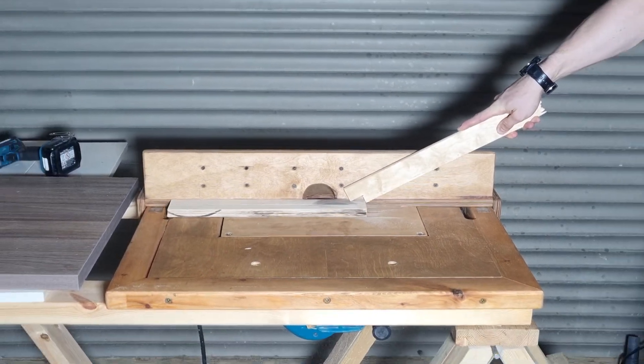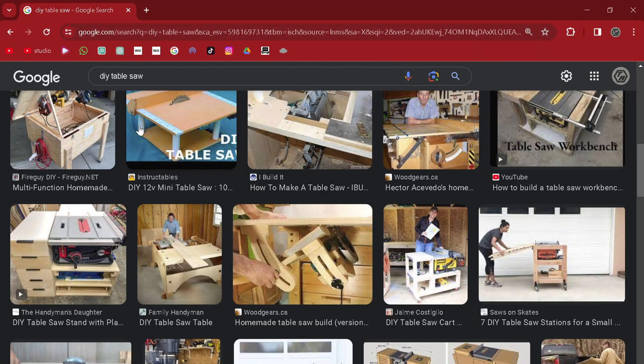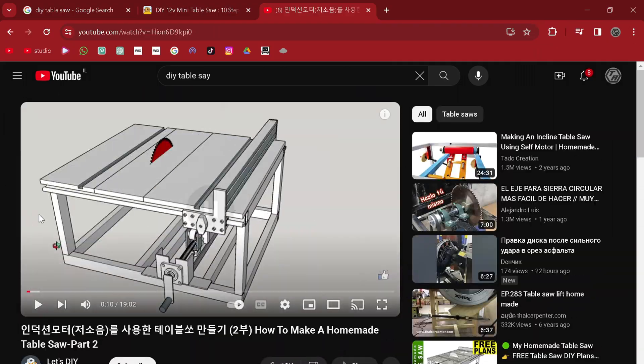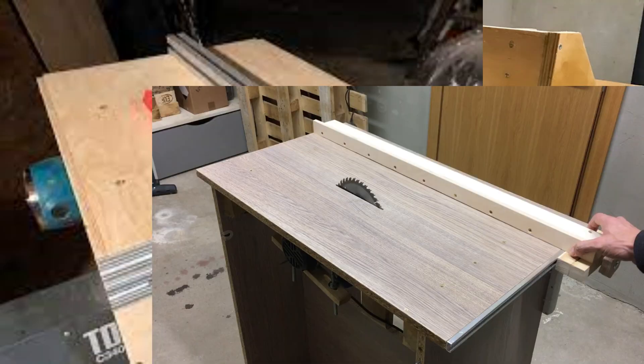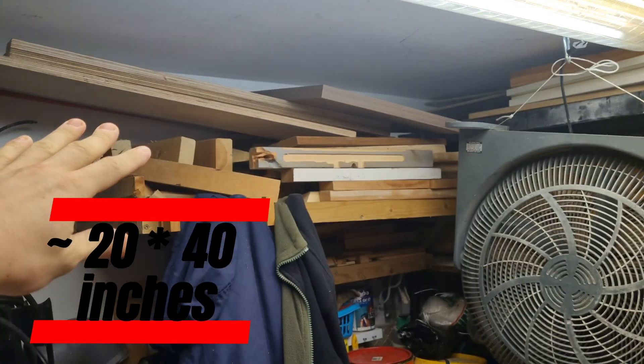Have you ever wanted to build a table saw but don't have the money or the space? This video will show you how to do it without breaking your bank account. We searched the internet for ideas — some were too weak, some too complicated. There were a lot of tables involving an existing table saw, basically just extending them. We wanted something more like this style, but my shop is small and when not in use it needs to fit on my shelf. The shelf itself is 50 by 100 centimeters.